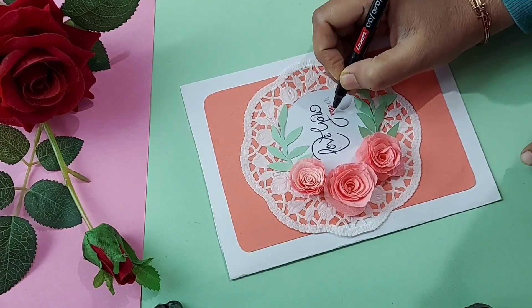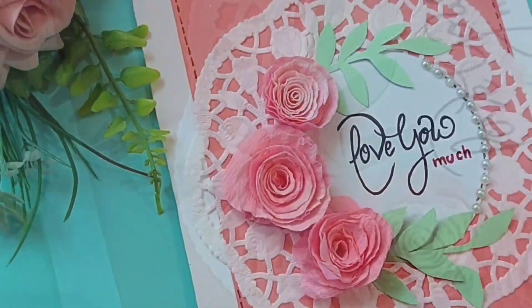I am just in love with this card — this color combination is just stunning and close to my heart.